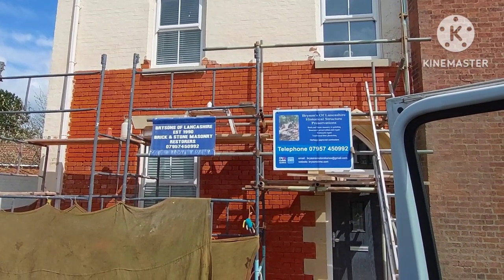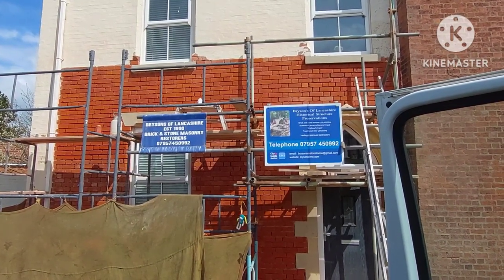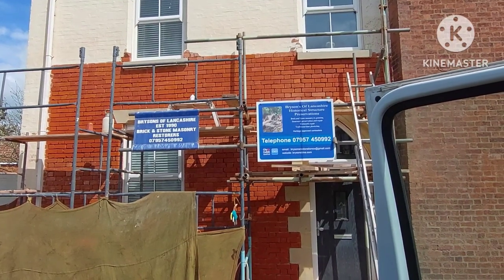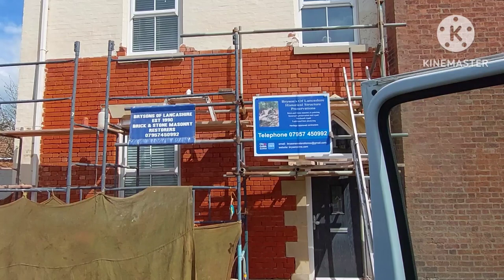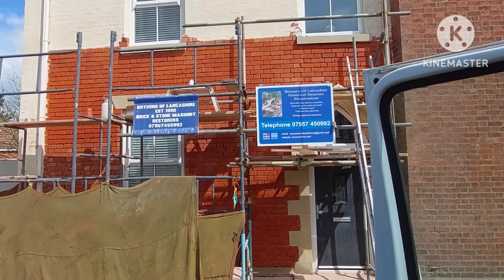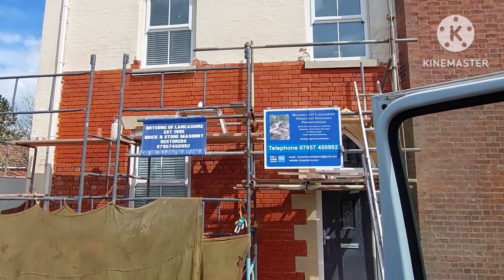They actually look like they're new bricks now, but obviously they're not. They're from 1864 — possibly 1863 when they were made. Which is good. Well, I'm going to have my cup of tea and then finish off the brick toning. And then it's back to, unfortunately, stripping all that paint off there. Not looking forward to that.